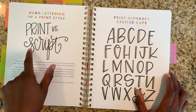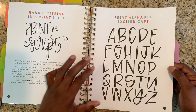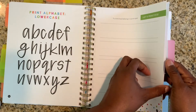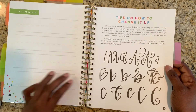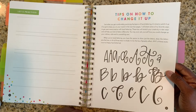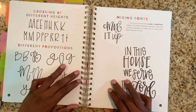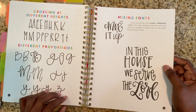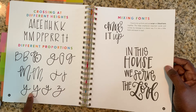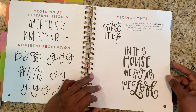So print versus script — that's really cool. It shows how to print alphabets and excite the capital letters — I love that. Got more practice pages, she's got a ton of practice pages in here so you can just make a ton of copies. There are also tips on how to change it up — how you take a simple A or B and change it, enhance it, enhance it, enhance it. Crossing it a different height. She's changed it three different ways — the B's three different ways, the M's, the J, the Y. How to mix it up, how to mix the fonts. That's how far I'm going to take you.